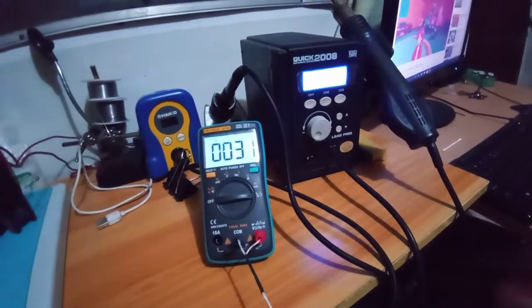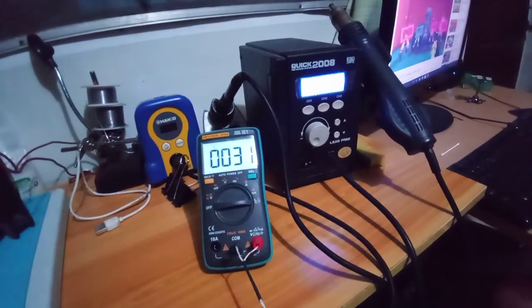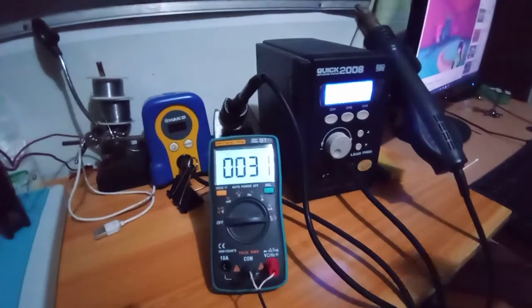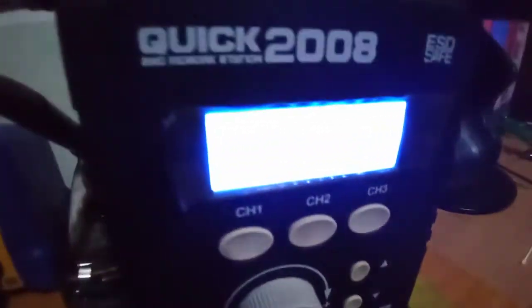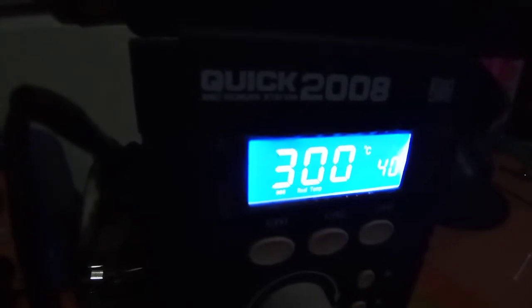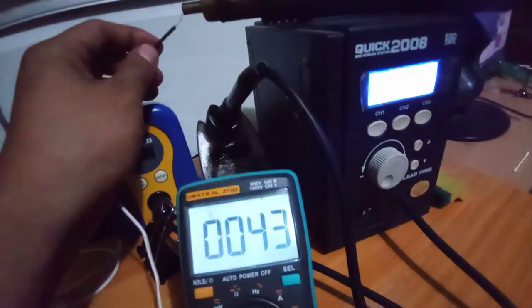Hi guys, this is not in the manual, but this is how you calibrate your Quick 2008 hot air station temperature. Let's take a reading first. I have set mine to 300 degrees. Let's wait for it to heat up to 300. Okay, done. Now we will take a reading with my cheap multimeter.